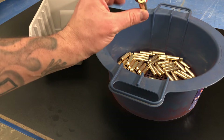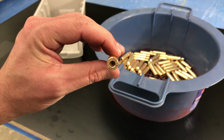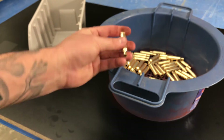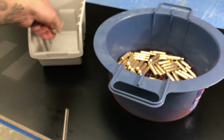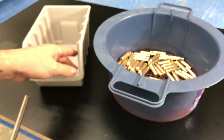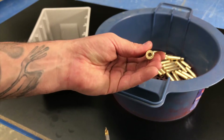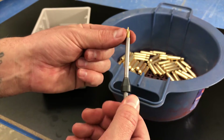One thing we're going to want to do is get all of the media out of our primer pockets or flash holes in the brass. Most of your brass is going to end up having media stuck in the flash holes. I like to just take a little bit of compressed air and blow them out. If you can't get them out and they're jammed in there, just take something and pop them out. I use my flash hole cleaner.